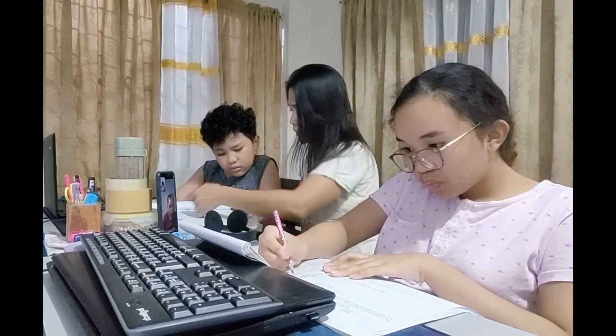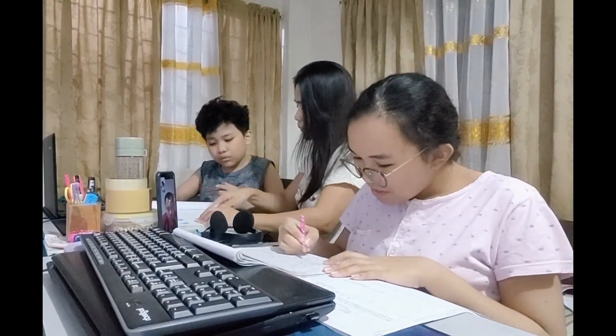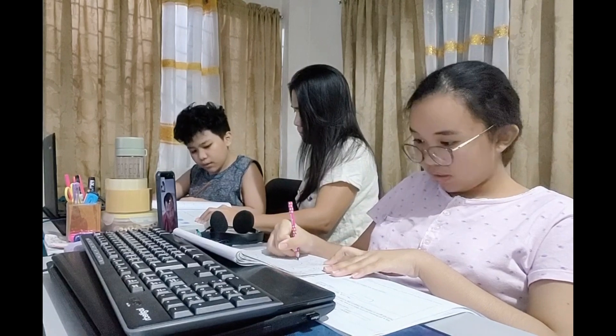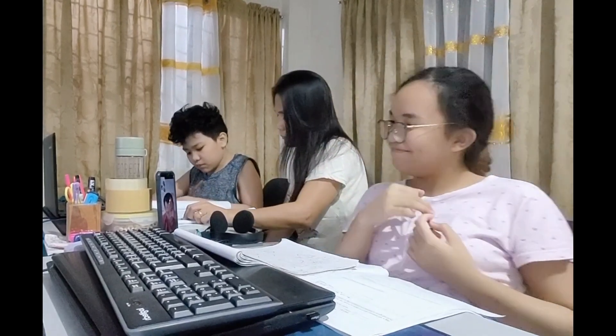The answer is — ayan, D. Next. Gawin mo itang proper. I got an answer. Tapos na. I got an answer. Tapos na. Oh, sure, huh? Yes, I'm very sure. Tama na. I got an answer. Tapos na. Sige na.